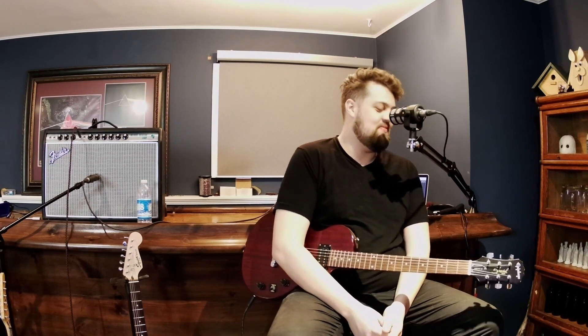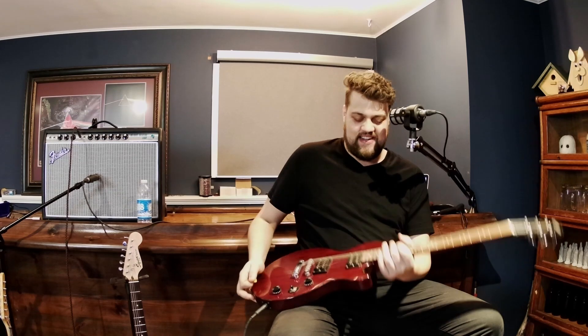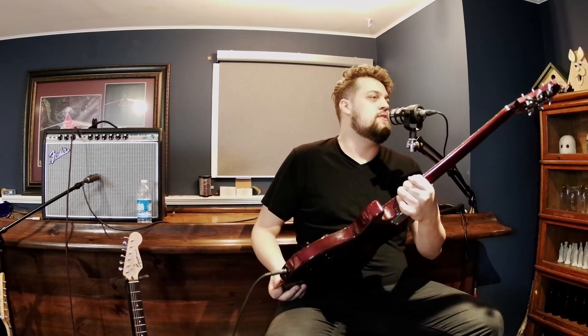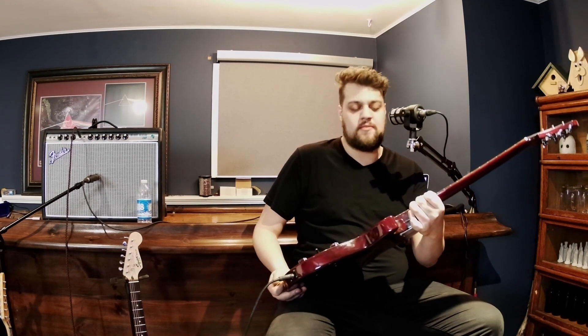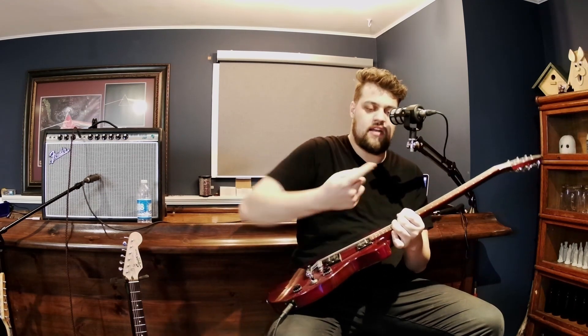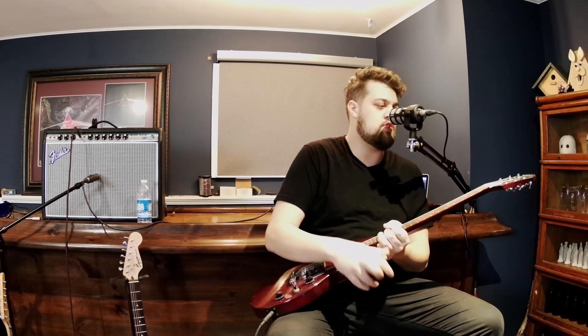It's a Les Paul in Drop D — you can't go wrong there — but definitely feeling the Epiphone Special vibes on this one. I'm not going to say that this is a particularly high-end instrument, and it definitely shows in how it feels a little bit.